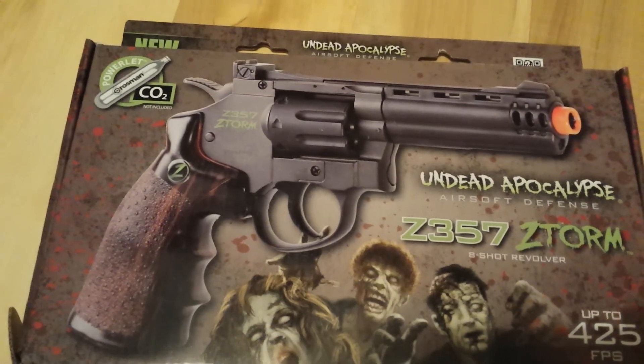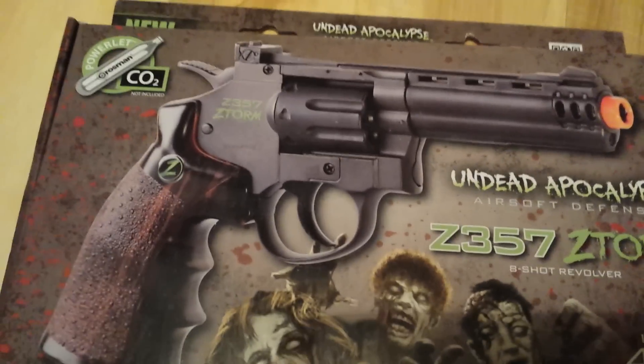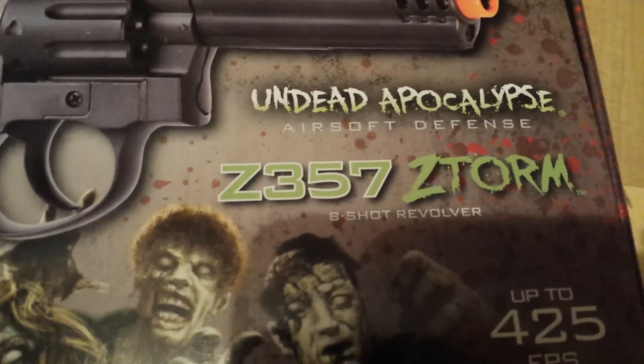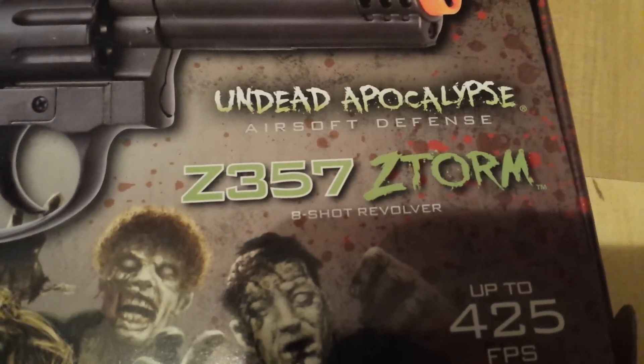Hello guys, and welcome back to another one of Leet Unboxer's videos. I'm Leet Unboxer, and today we have another airsoft gun called the Undead Apocalypse Z357 ZStorm 8-Shot Revolver.